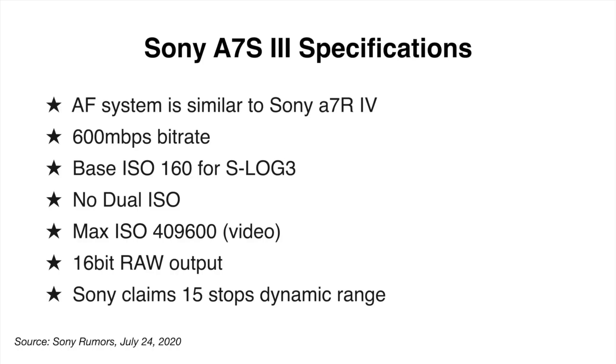It also has a removable port door, two USB-C connections, one micro HDMI, and no flash sync. It has a similar design to the Sony A7R IV, and of course that fully articulating flip screen that we saw earlier. We've got a flip screen — fully articulating. That's good.